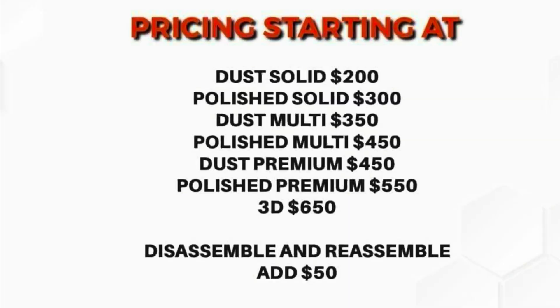Here's Outlaw's pricing sheet. Dust solid is $200, and then polished solid is $300 — about a $100 increase. So if you want a polished finish, it costs $100 more. Keep in mind, guys, this pricing is all in US dollars, so if you're in Canada like I am, you'll need to do the math on what that looks like in Canadian dollars.